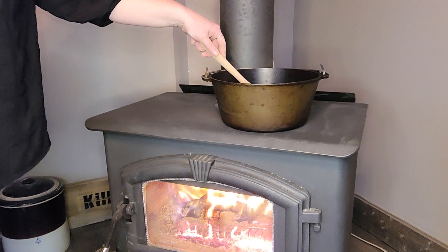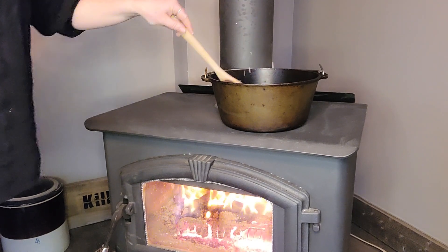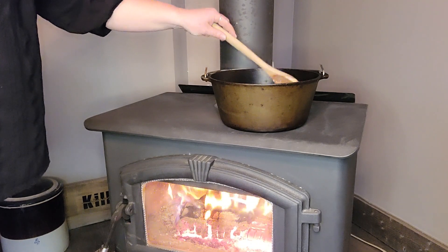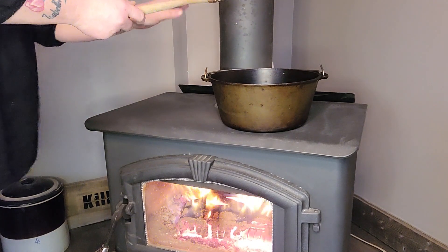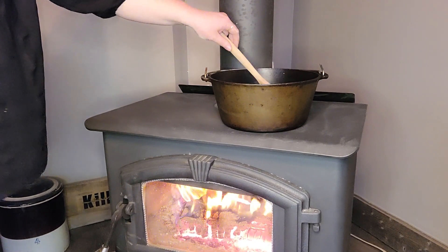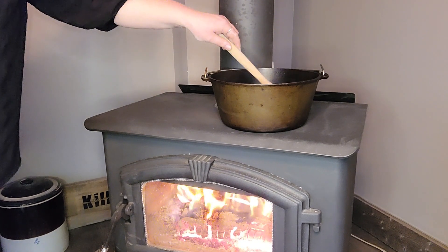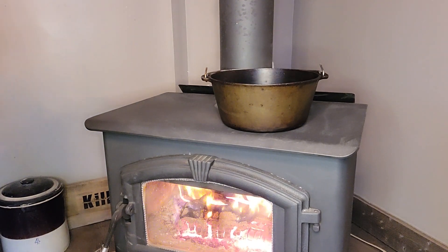We're just going to give this a nice stir. It says to whisk it, but I don't have a whisk handy. So then the package says to move it or turn it down to a lower heat. What I'm going to do when I cook on the wood stove: if I want the temperature really hot to get it boiling, I set it as close to the center as I can, and I will just knock this fire down a little bit and move this off to the side for medium heat. And it works out quite nicely. So we're just going to put the lid back on there and move it over.